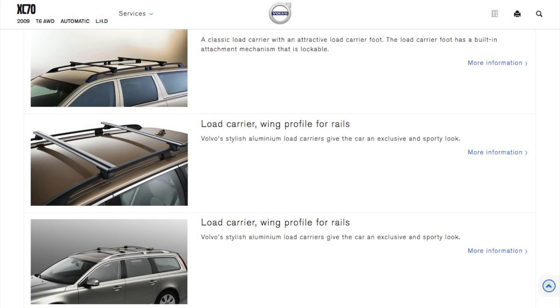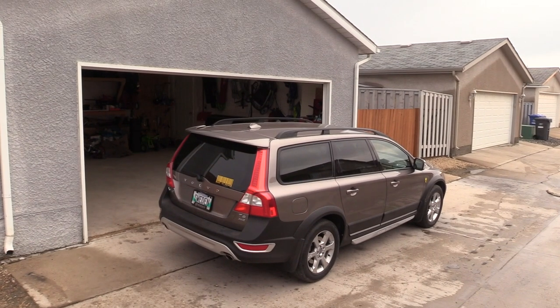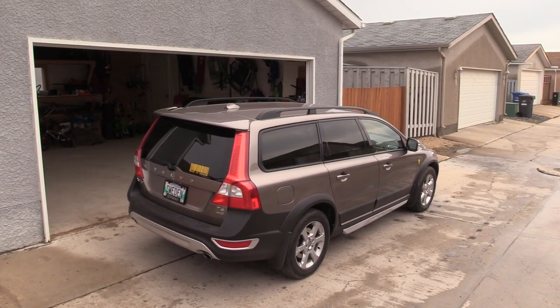Welcome back. Today's video is going to be about another original Volvo accessory: load carriers. I got the very bottom version with the wing profile, and I actually got them for free. This person is probably watching the video and I want to thank him for gifting me those load carriers. Let's take a closer look at what we have here.